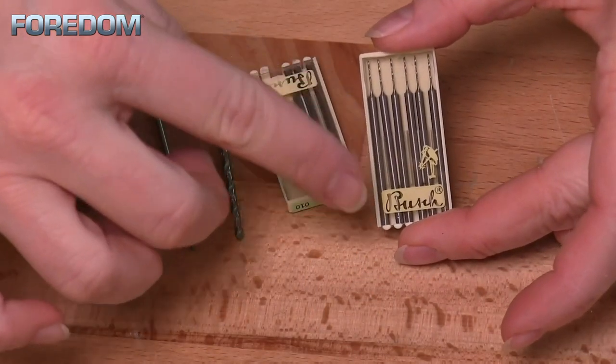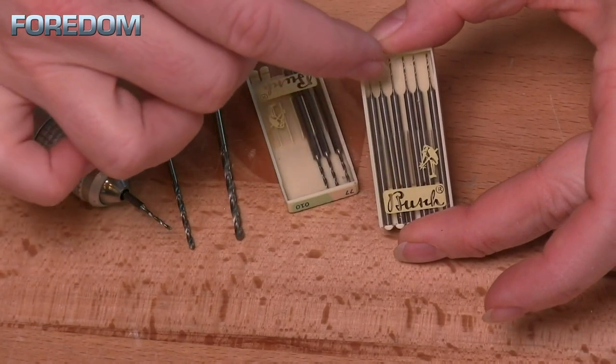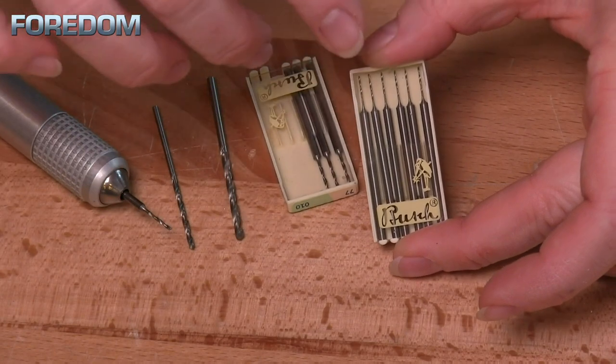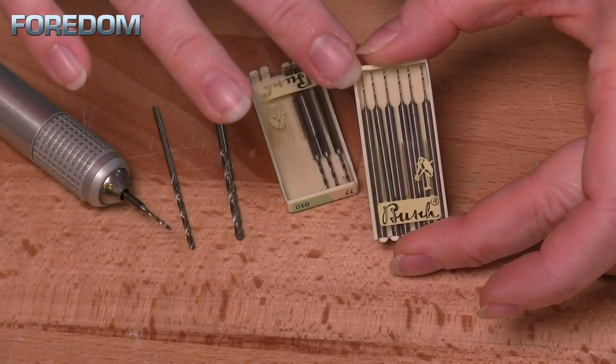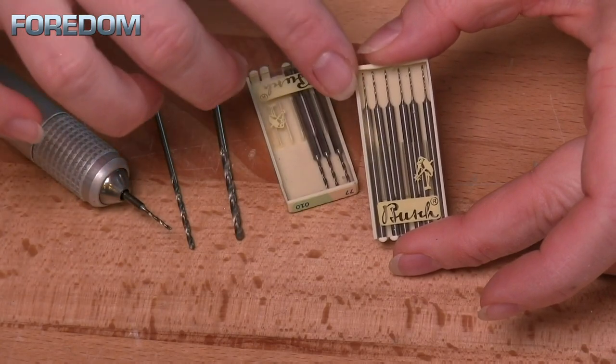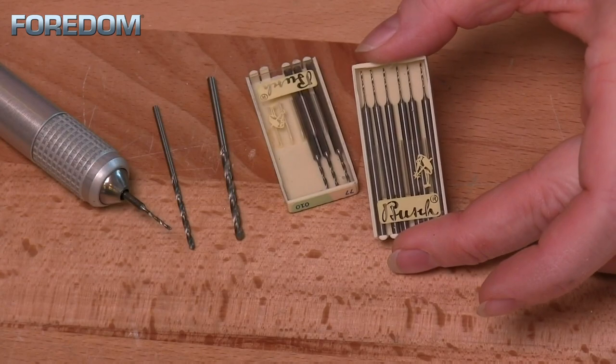One thing I want to point out — notice that this has a whole pack of six of these drill bits. That is because these are extremely fragile and are definitely prone to breaking. When you're buying some of these, I would highly suggest that you always buy at least one pack of six, if not multiples, on a drill bit size that you know you're going to be using a lot of.